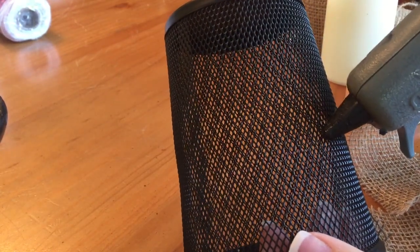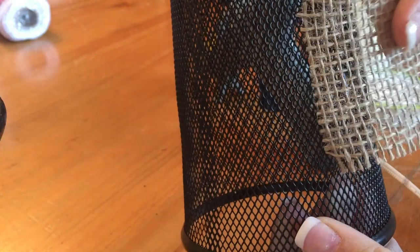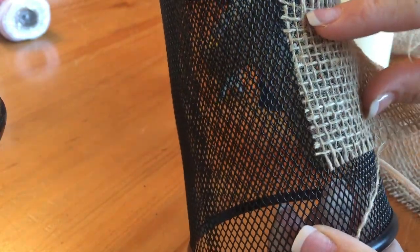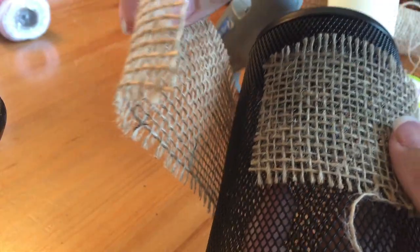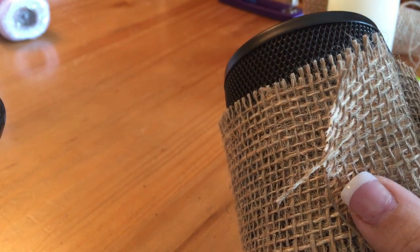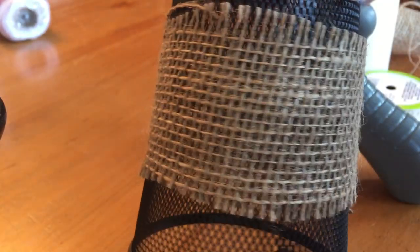What you're going to do is attach the burlap with a little bit of hot glue. You want your cup to be upside down because this is going to be a lampshade. Just wrap the burlap around the cup and cut it to size. Attach it with one little line of hot glue, then a little bit more at the end, holding it into place, and then attach the burlap to itself using your hot glue gun.